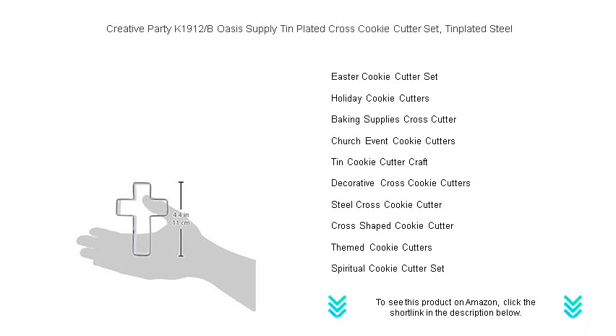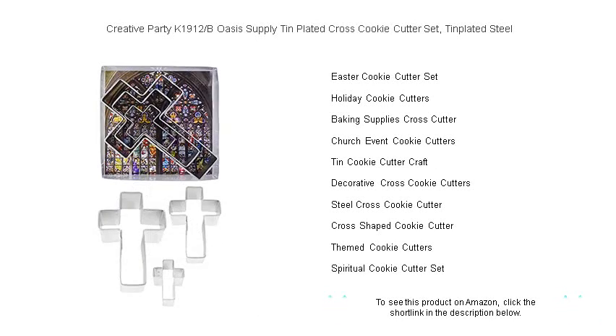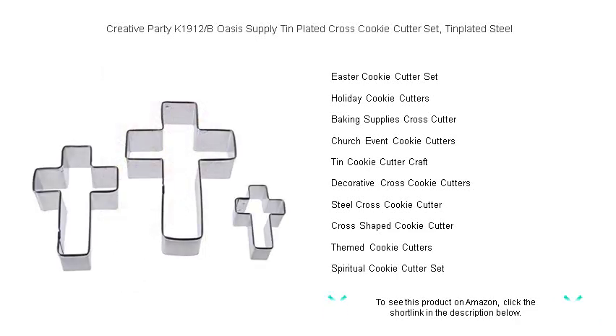Perfect for church events, charity fundraisers, or Sunday school activities — let your baking speak volumes with these symbolically shaped treats. Order your Creative Party K-1912-B cross cookie cutter set today and embark on a baking journey that feeds the soul.